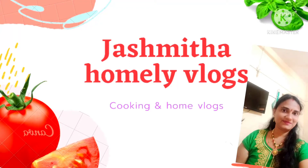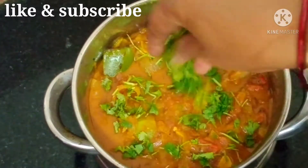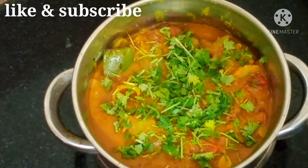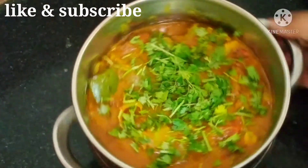Hi friends, good morning, welcome back to Jashmita Homini Logs. I am very excited to be here. Today I am going to make a recipe for Capsicum Onion Masala Kari. This is very tasty. Capsicum Kari is very tasty.